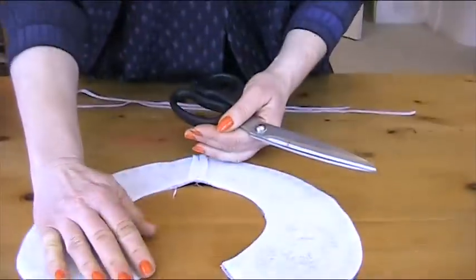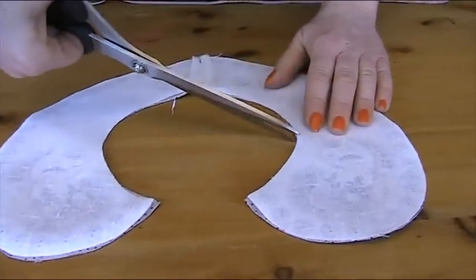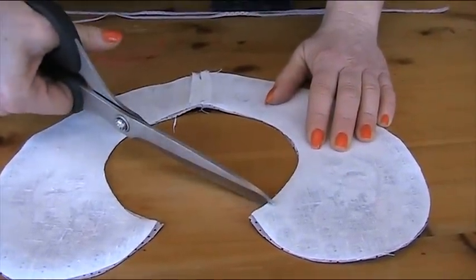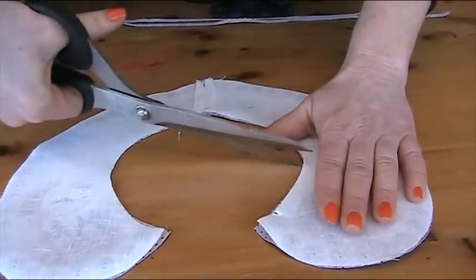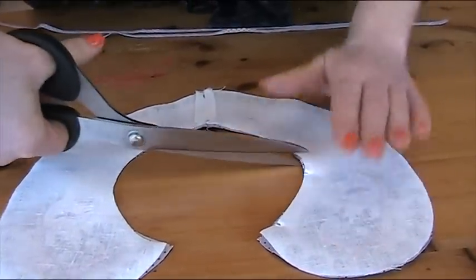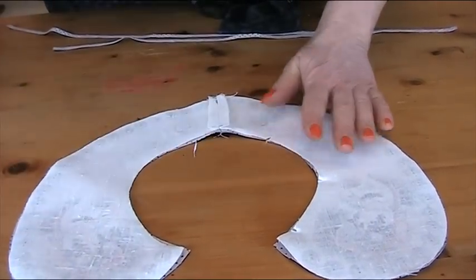When you've put your fabrics right sides together — and you know I don't like to use pins — we need something to make sure they're lined up properly. So I'm going to do some little notches going all around, and then I know I've got it all lined up, both on the inside and around the outside as well.